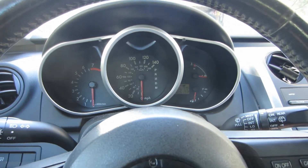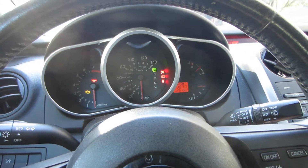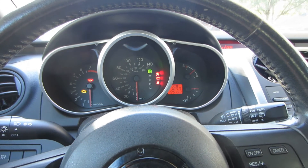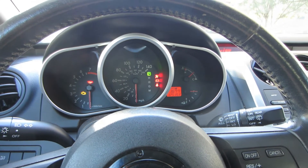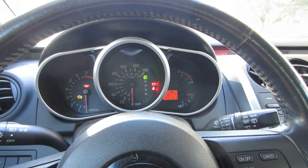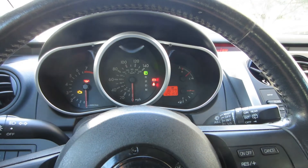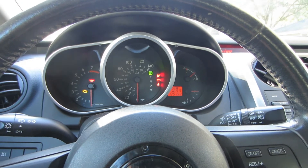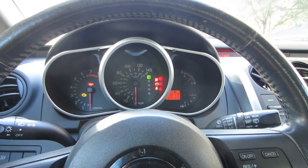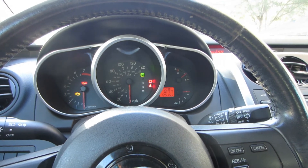I'll show you what it's doing. I'm going to turn the key on. The airbag light should come on and then after a time it should go back off. Now it's going to flash — one flash, then eight times. It's going to repeat that process again: one, two, three, four, five, six, seven, eight. It's going to do that a couple of times and then the light will just stay on.